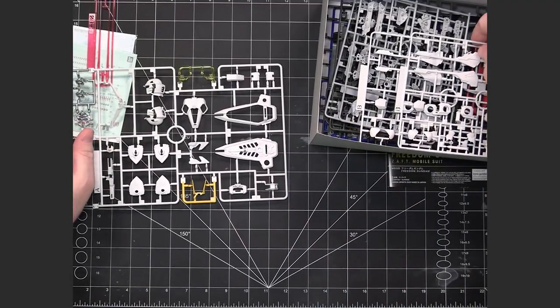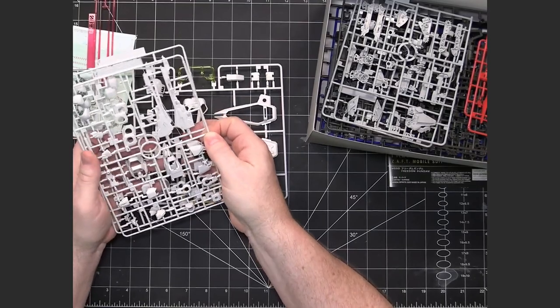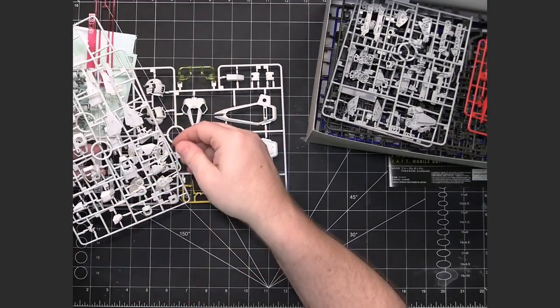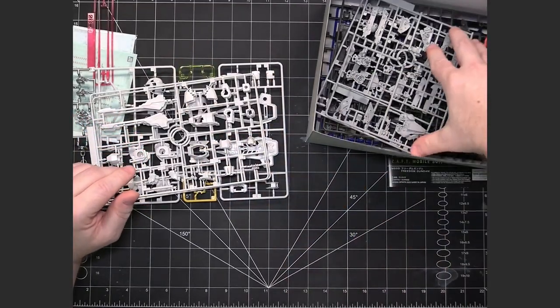There's some metallic-looking plastic that appears to be coated with a metallic effect, and then some yellow for the fins. We have a couple of B runners which are basically armor pieces — it looks like there might be some fin pieces and probably leg or arm parts, things that can be easily duplicated.